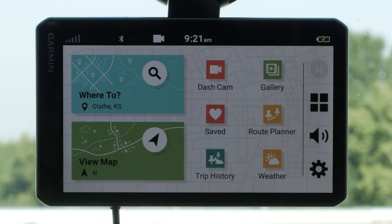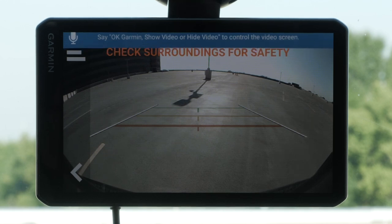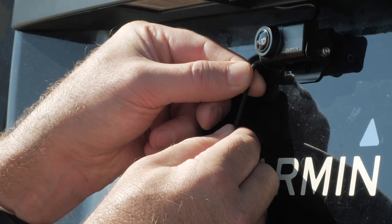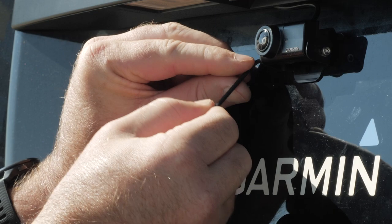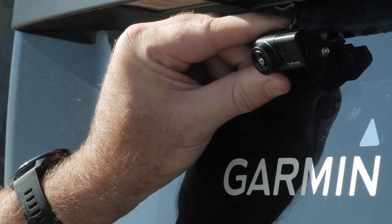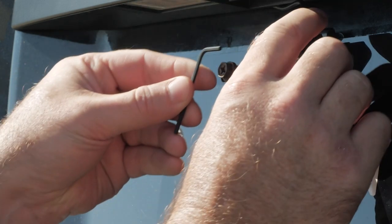Return to your Garmin automotive device and test the functionality. When the device powers on, the camera will connect automatically since it has already been paired during the testing process. If the camera angle needs to be re-adjusted, slightly loosen the hex screws on the camera bracket and tilt the camera up or down. Retighten the screws once the desired angle has been achieved.